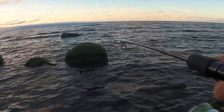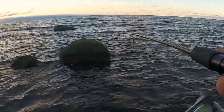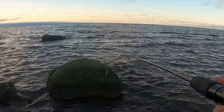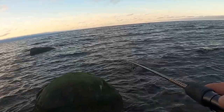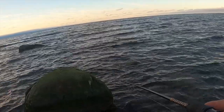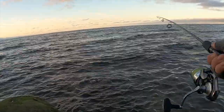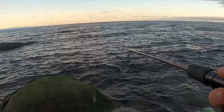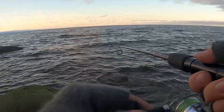First cast in 20 plus years with this rod. Cast okay, but it's so soft.